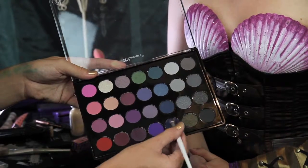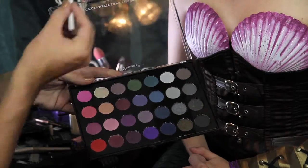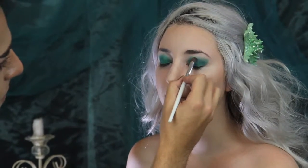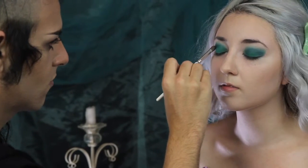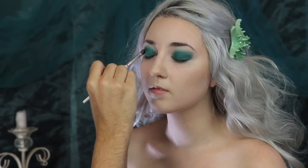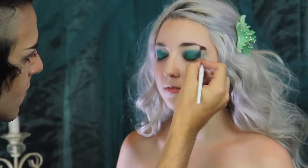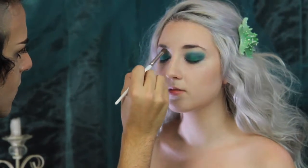Using a blending brush, I'm using a darker blue shadow, and I'm blending this into her crease. Using the same blending brush, I'm using Lime Crime's Alchemy palette in Spellbound to highlight her brow bone.